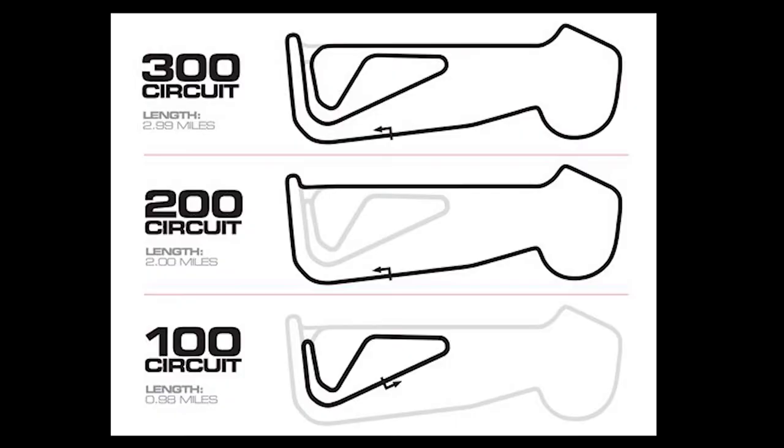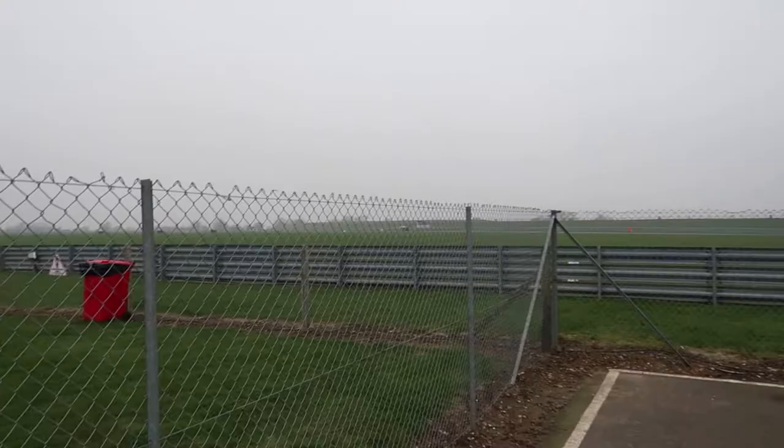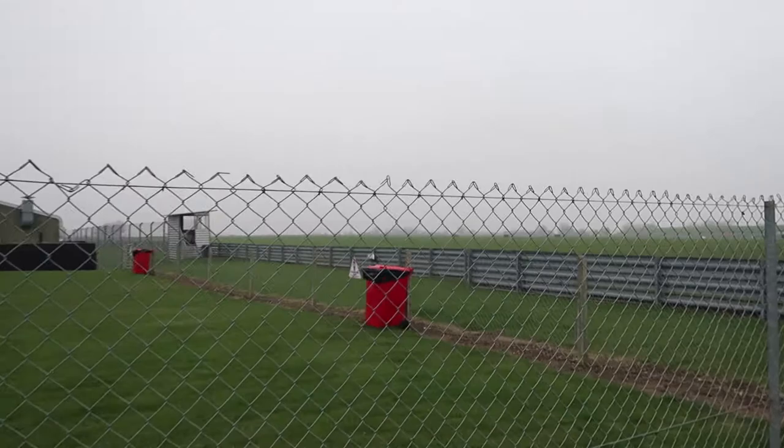Welcome to Snetterton. We're back here again — drift day, Snetterton 100. That's the infield, the small dog-leg shaped bit of track. As you can see, there is no one on it. Well, I say no one, there's two cars — these two coming down now.